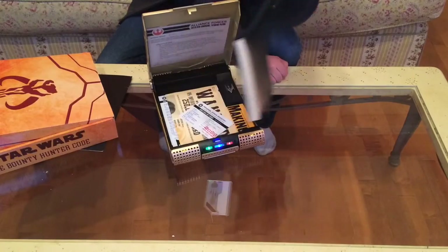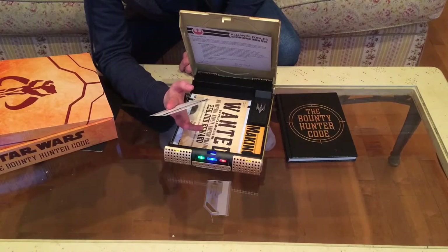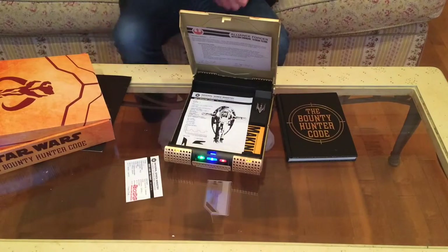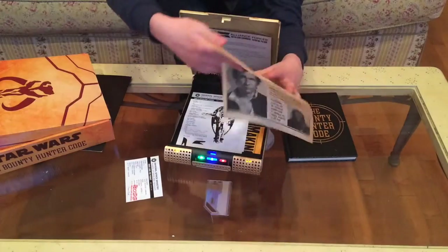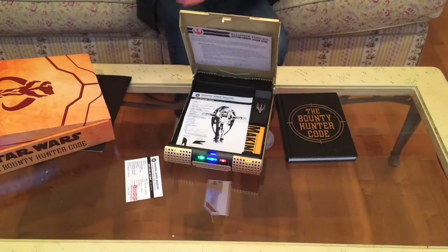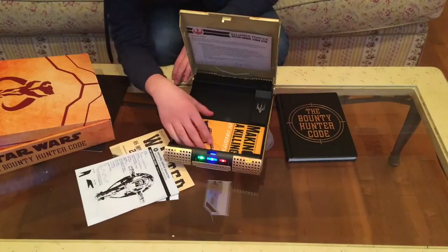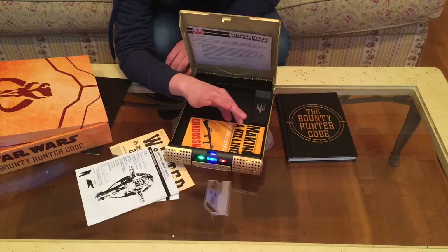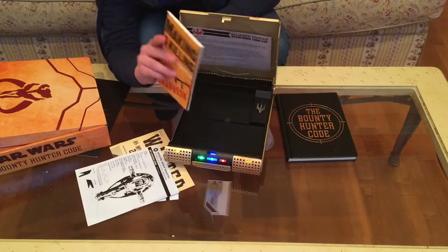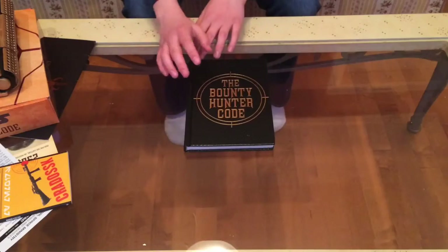You also get some identification items: the Slave I ship identification and the wanted poster for Han Solo. On the back of the poster it has the Galactic Language inscription, and on this side the English inscription. Then there's another Slave I identification. There is something missing from this one — you're also supposed to get a Boba Fett identification card, so if you buy this you will get that too. And there's a little mini booklet called Making a Killing.